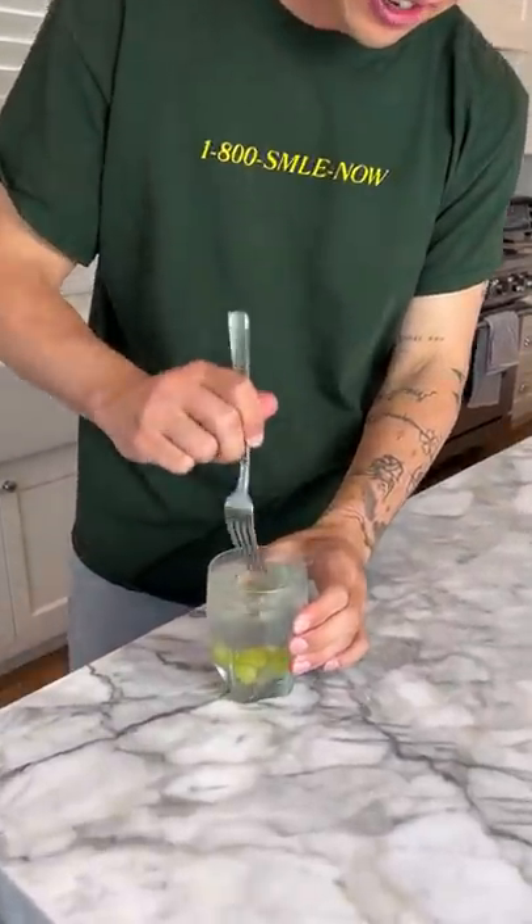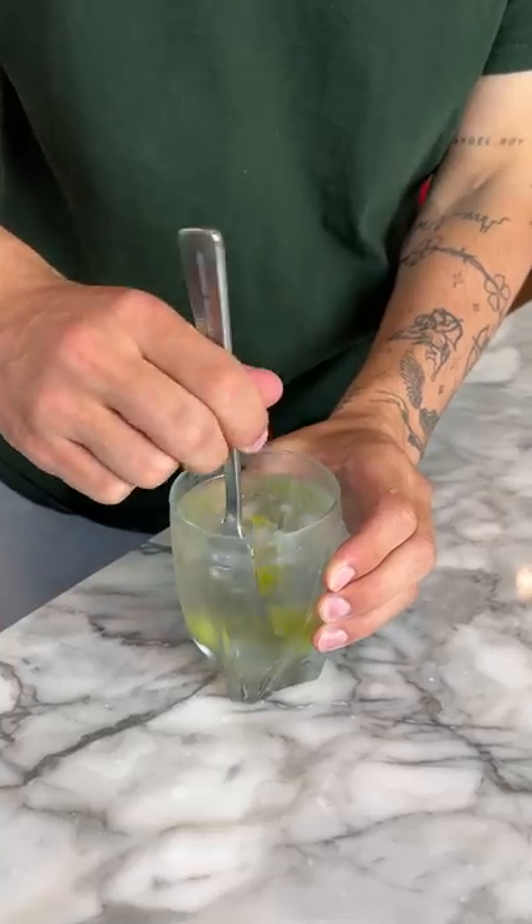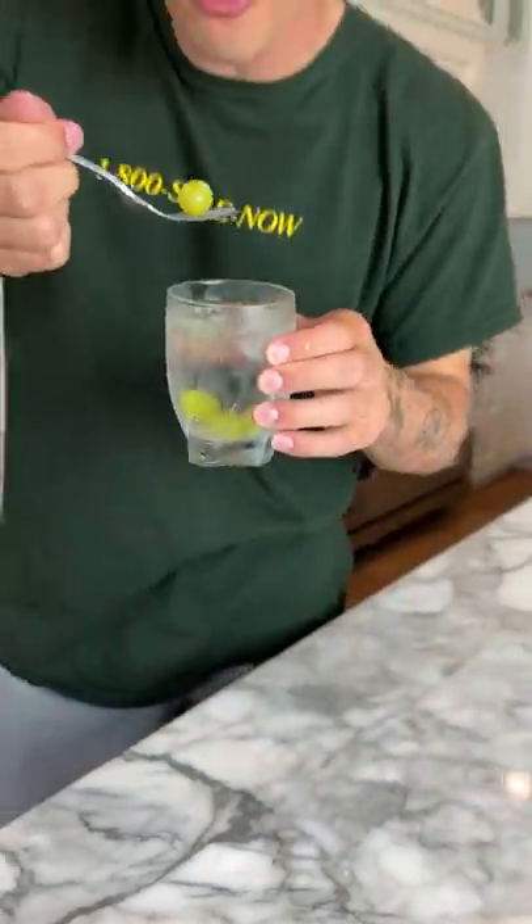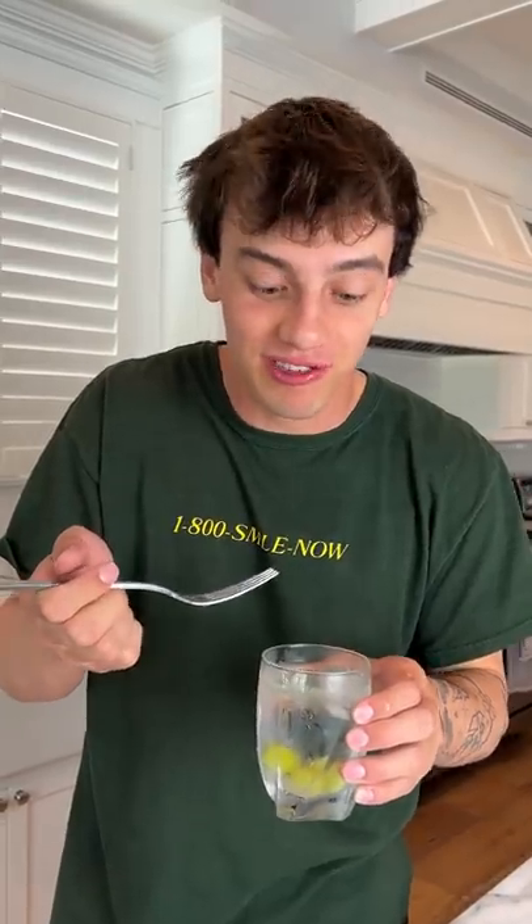So it's been about two hours and our grapes are frozen. Alright, come on — I need to grab a grape here. Alright, so the grape is out. Three, two, one. Oh my gosh. This is really good. It worked.